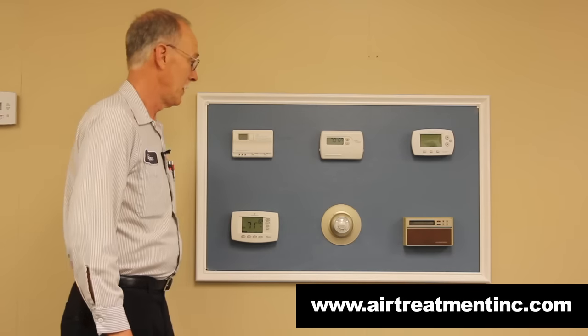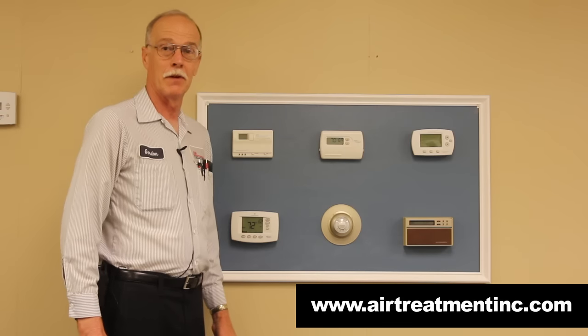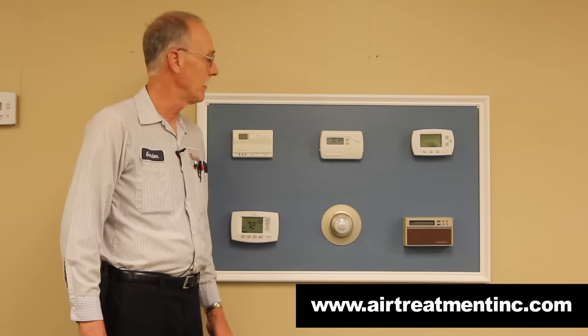One of the basic questions about thermostats is how to get the cover off — that's probably the hardest thing. But we're going to talk about batteries.